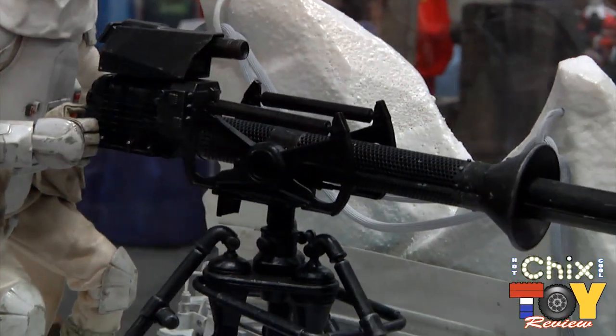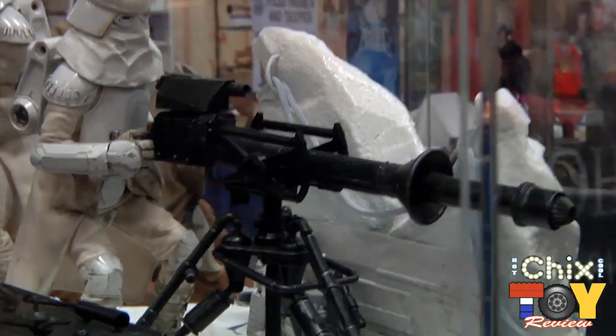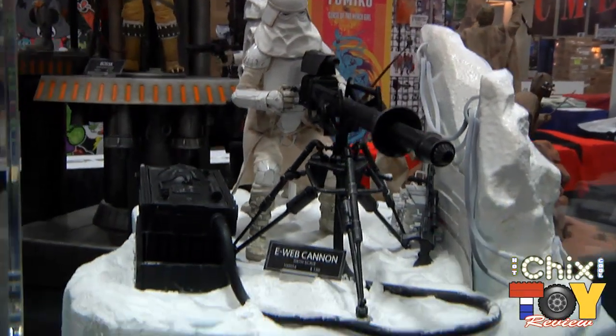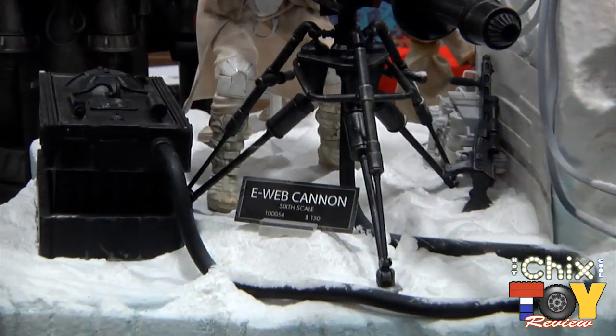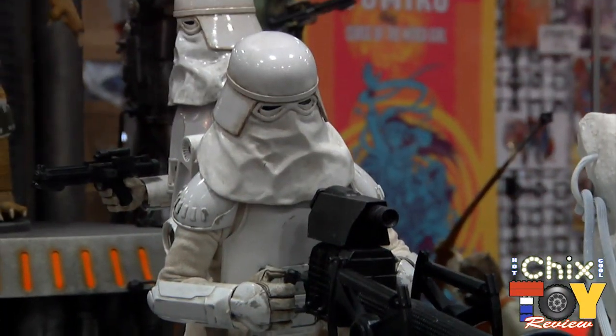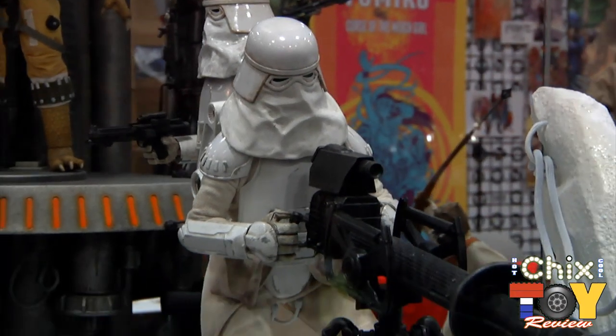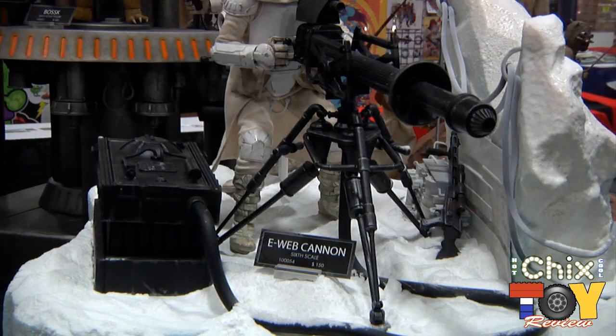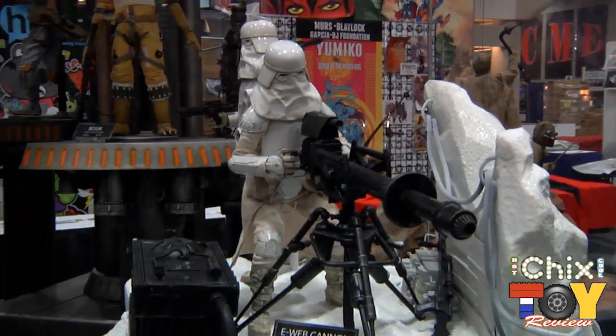Joining the Snow Troopers, you'll also have the ability to buy the E-Web Cannon separately, so you can make your own set diorama. The turret will move around and pivot up and down — you've got the generator box and the cable to build your own set display. Get a couple of Snow Troopers, build your army, and have your own Echo Base.